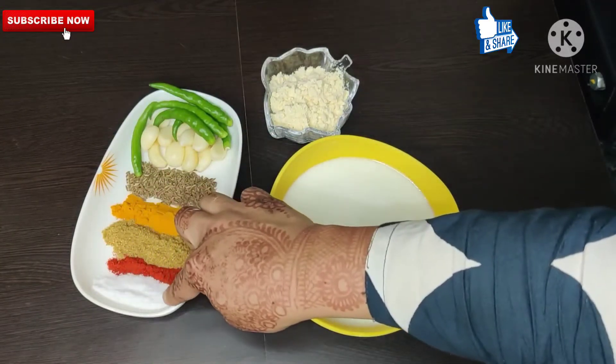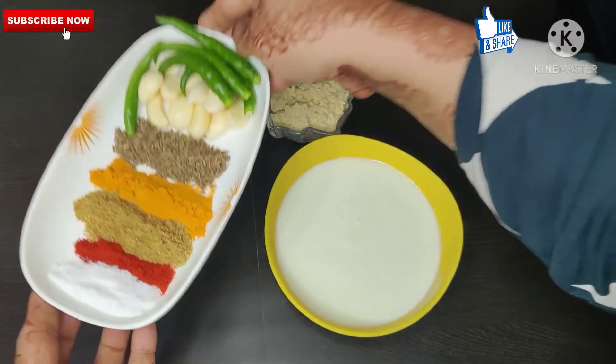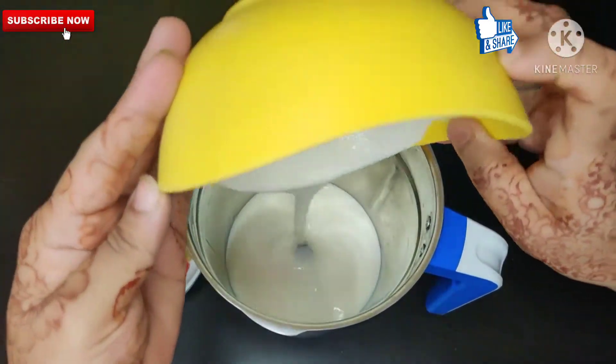Dhaniya powder 1 chamuch, mirchi powder 1 chamuch, half chamuch and namak. The spices are: harimi, lehsan, zira, haldi, dhaniya, mirchi powder, and namak.